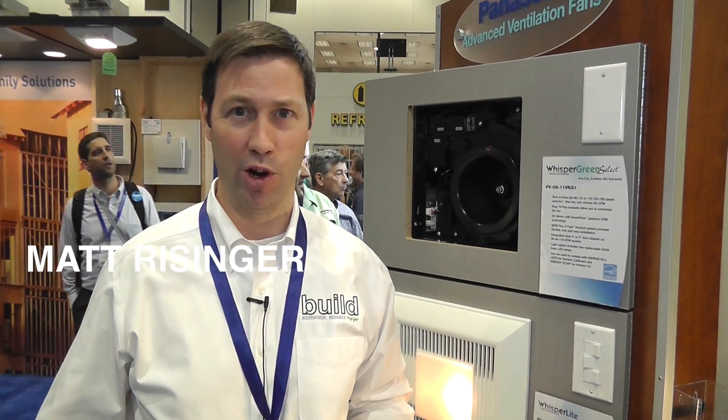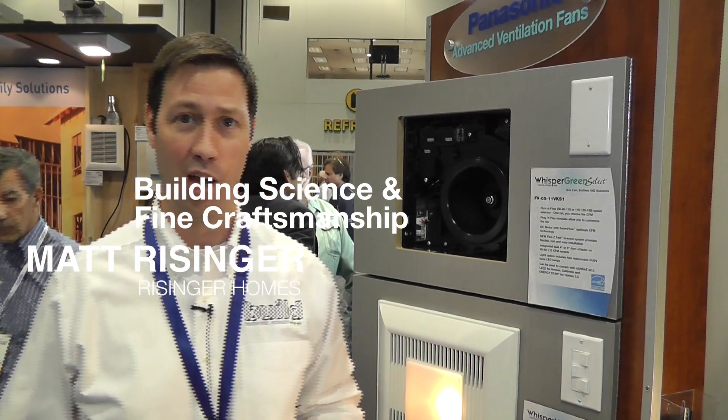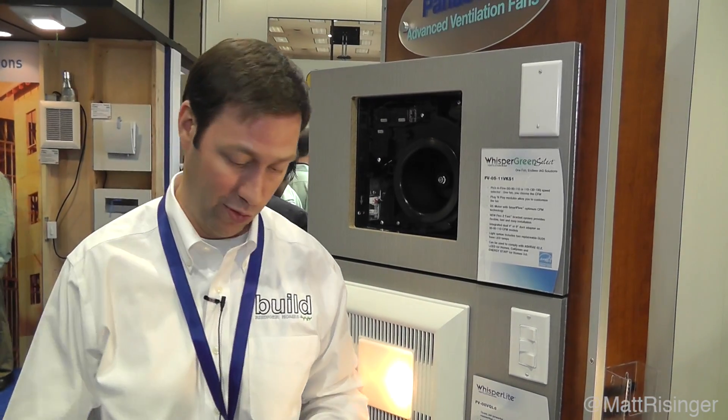Hey, this is Matt Reisinger of Reisinger Homes. Welcome to my video blog dedicated to building science and fine craftsmanship. I'm here at the 2014 International Builder Show coming to you from the Panasonic booth. I've been a Panasonic fan for years, and Panasonic has a couple of new things that I wanted to show you this year that I've never seen before.